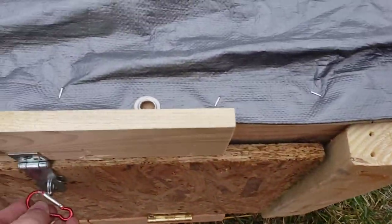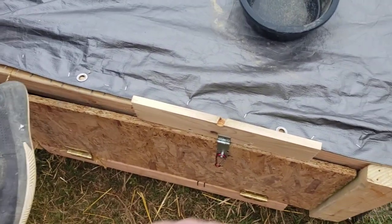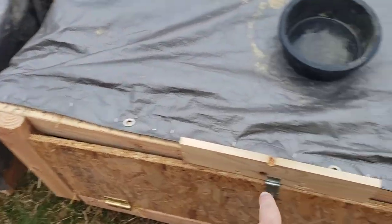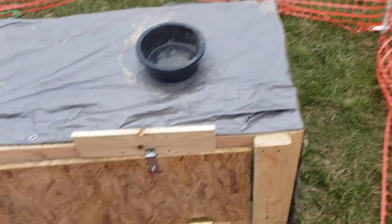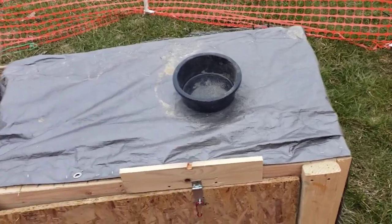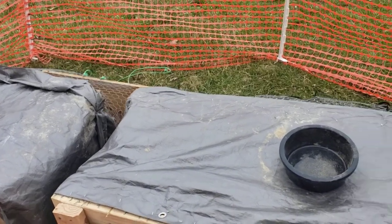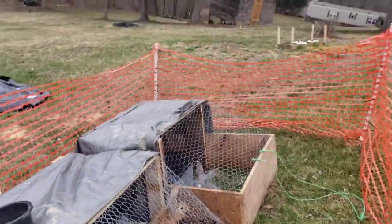That's just a quick and easy method right there that we made. Remember it's 40 inches wide, 50 inches long, and then you just make your door frame, put your hinges on it, put your lock on it. I've got it surrounded by snow fencing or deer fencing, whatever you want to call it. We move this daily — it's super light and super easy to move.